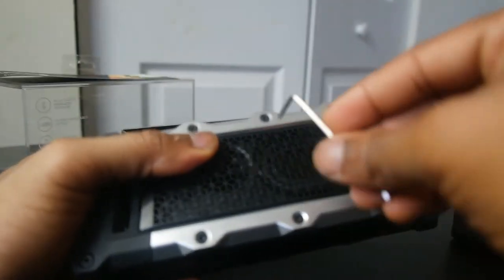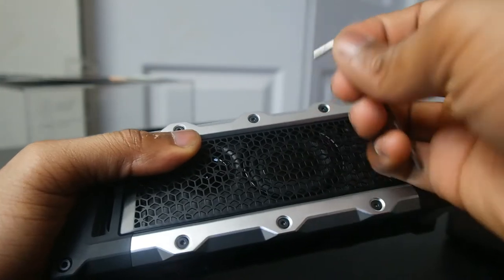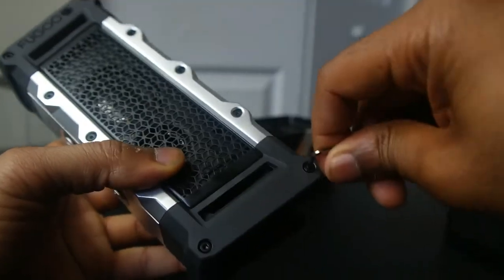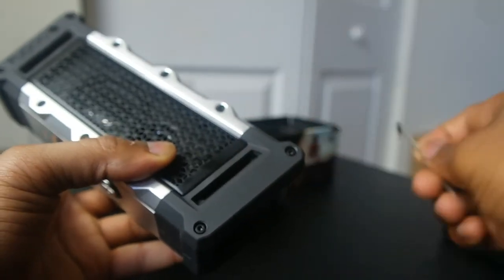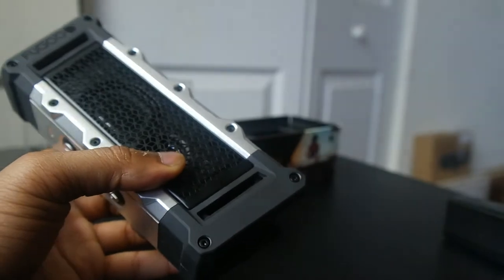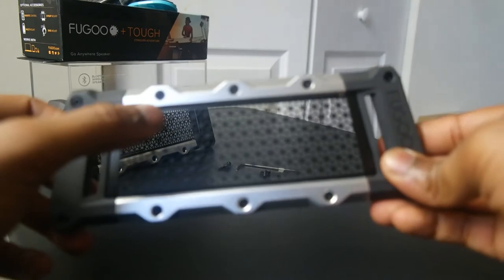As you can see, there are allen key holes all around the case itself — that's how you open it up and get to what they call the Core X. The Core X is the main speaker unit itself, and that unit comes with about four speakers and two tweeters, giving some very robust sound. And you can swap out the casing.